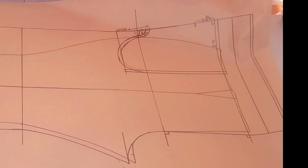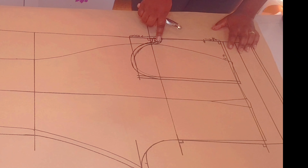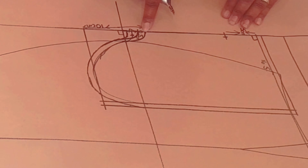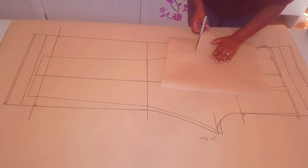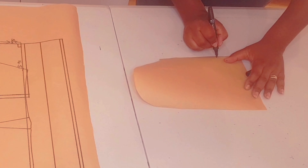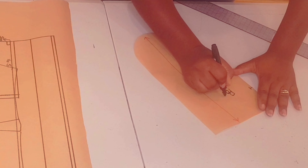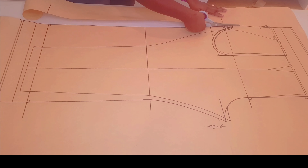Get a fresh pattern paper and put it under your pocket. We're going to be tracing it out using the tracing wheel — just follow through the outer edges like I'm doing here. Make sure to mark your notches for the pocket opening; this is very important. Now get your pattern paper and cut around the pocket following through the tracing wheel marks. Outline the notches for our pocket opening and add the grain line, then label the pattern piece 'Pocket — cut four or cut one pair.'